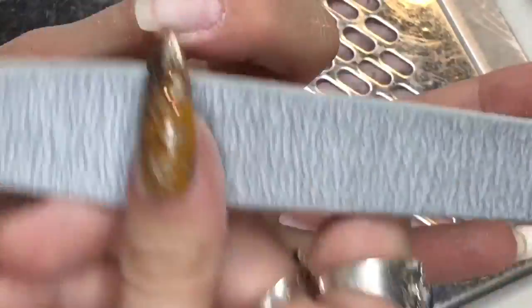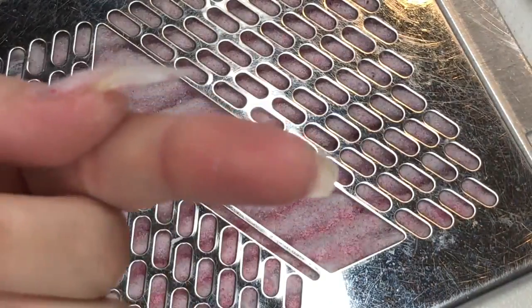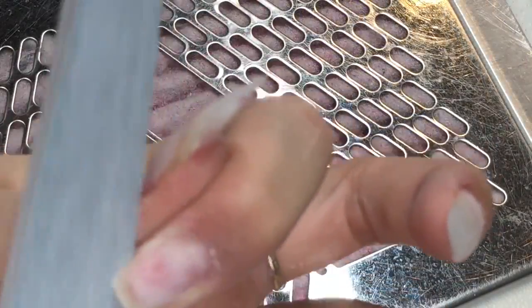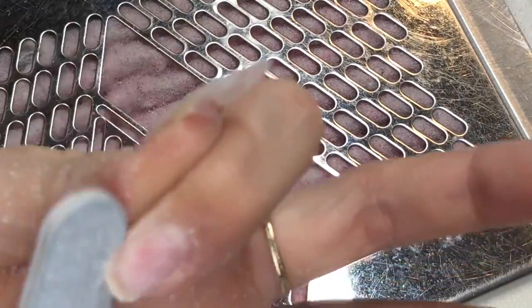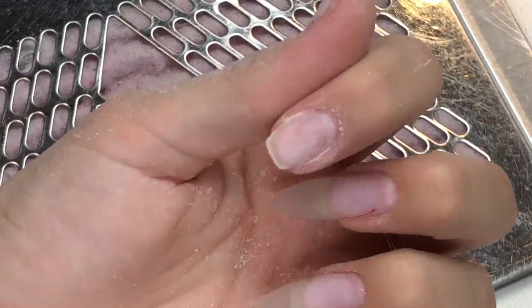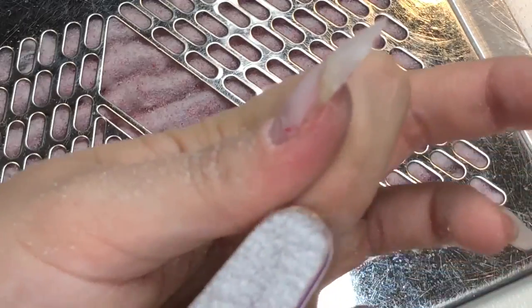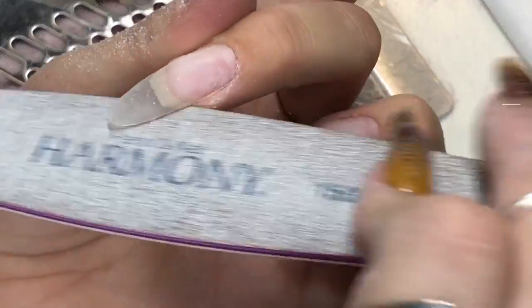Now going in with a hand file, just taking down some of the thickness because I don't want to get too close to the natural nail with my e-file bit. I go in to finish it off with my hand file. I'm just showing you how much my nail has grown — my hyponychium is quite high, and because I always have my nails long, it grows quite far out underneath the nail, so I can never file my nails down too short.